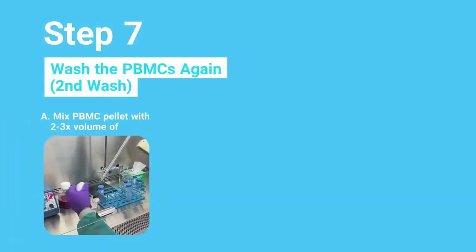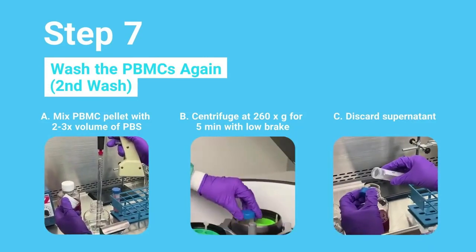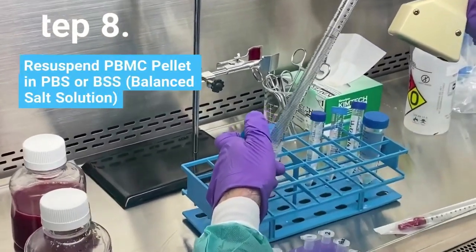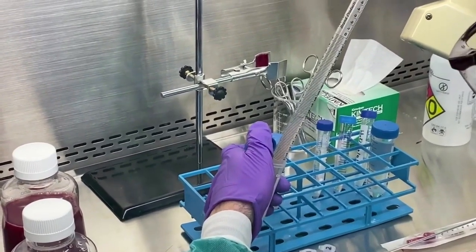Wash recovered PBMCs a second time in PBS to remove any remaining contaminants such as platelets and density gradient media. After the final wash, remove the supernatant and suspend the PBMC pellet in an appropriate amount of PBS or BSS for cell counting, cryo storage, or your specific experimental requirements.